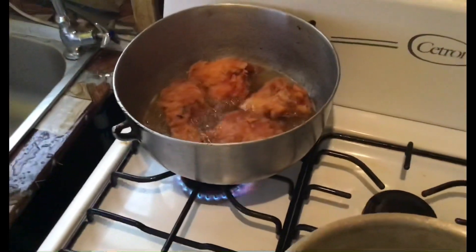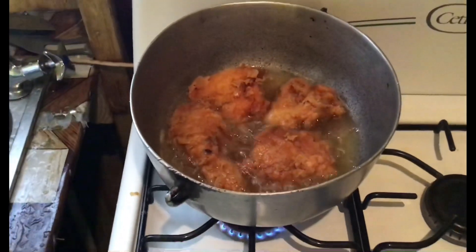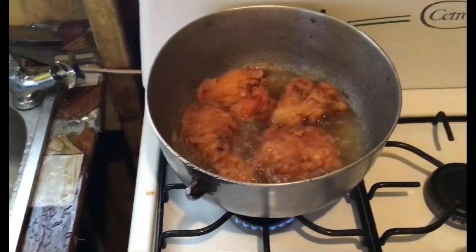I have the fried chicken really golden brown. I'm just going to give them about 5 more minutes and then take them out.